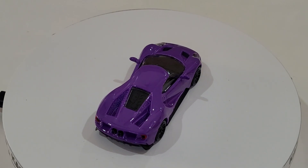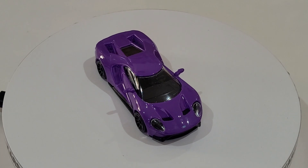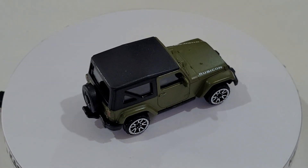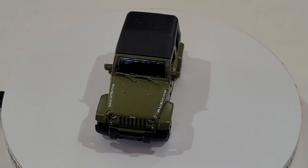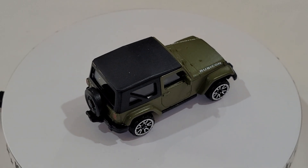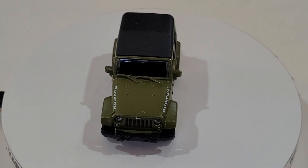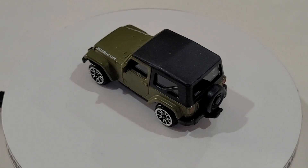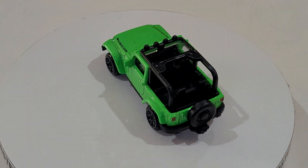Let's keep moving - I've got three Jeep Rubicon models. Two of them look similar but the other one's got a bit of a roof on top, so two haven't got roofs and one has a roof. Let's put them on the turntable. That's the one with the roof - Rubicon, with a military or olive green color scheme. Moving on to the next one - it's a beautiful fluorescent light green without the roof.